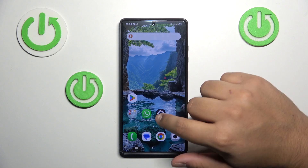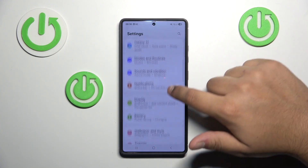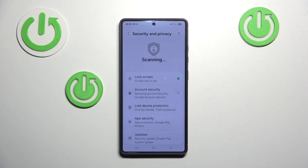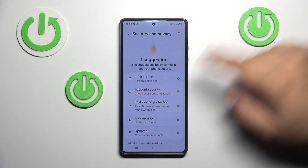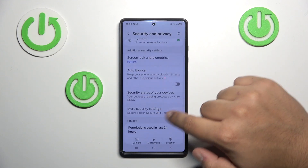The first step will be opening up the settings and here you have to scroll down until you see security and privacy. Then scroll down again until you see more security settings.